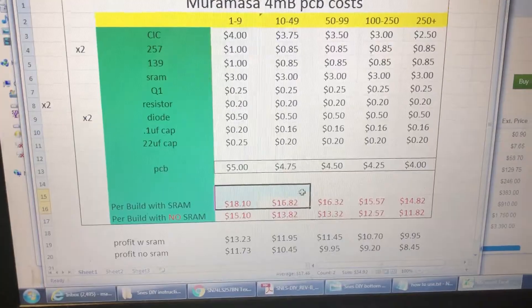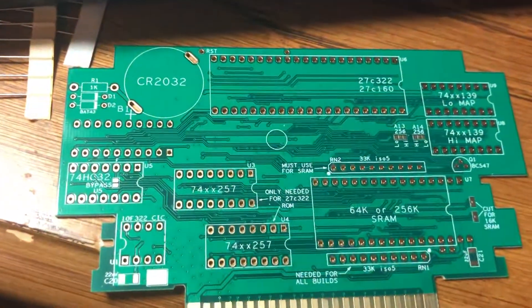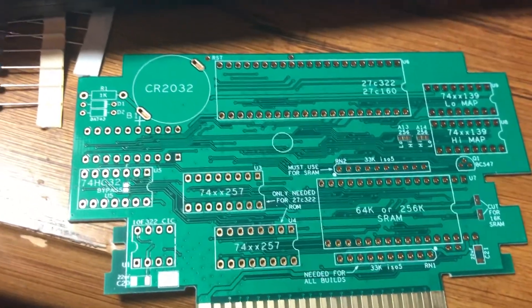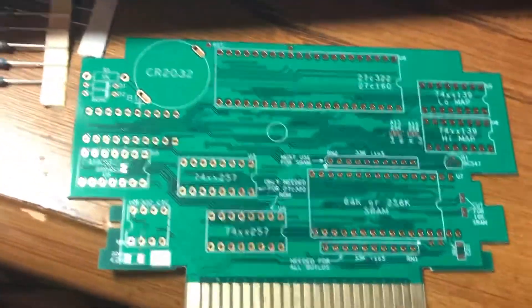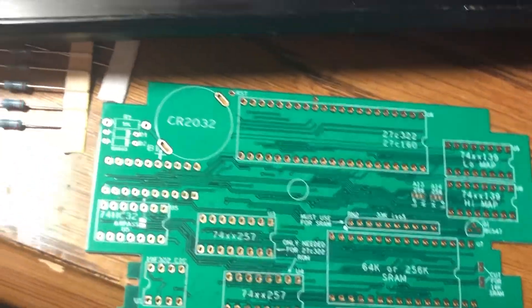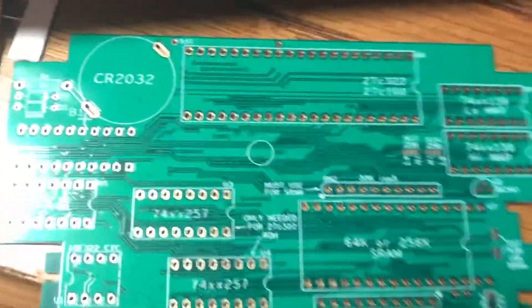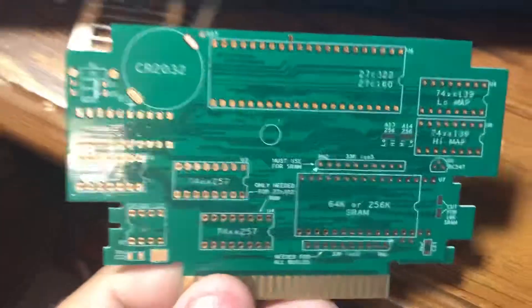This video is not to promote my pre-built boards — those are already ready for a ROM regardless of mapping and already include SRAM. This video is to promote the do-it-yourself board. People may have their own chips already, and that's fine. There's a right way and a wrong way to do this, and we are all about the right way.